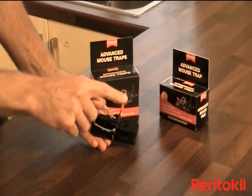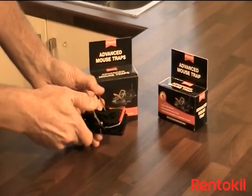The Rentokil Advanced Mousetrap has a setting arm, a kill bar, a pedal, and a bait cup in the centre.